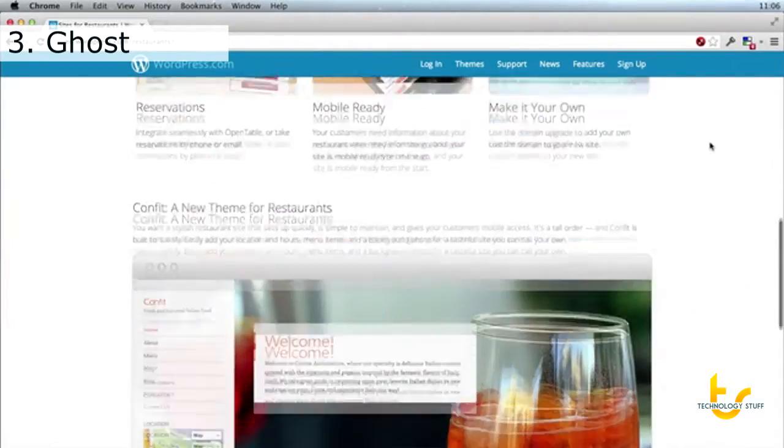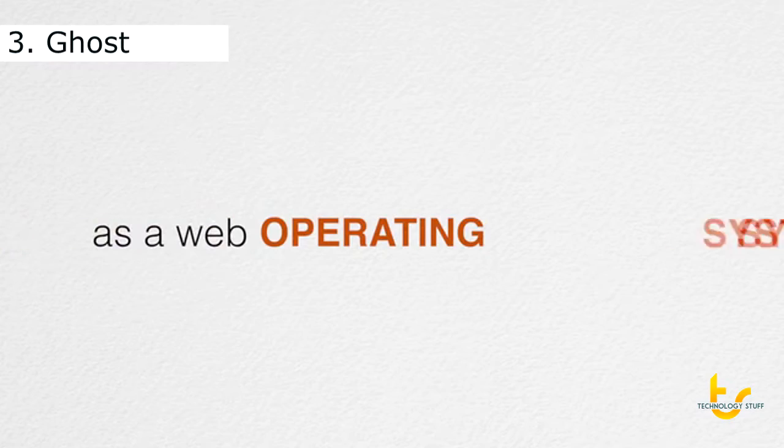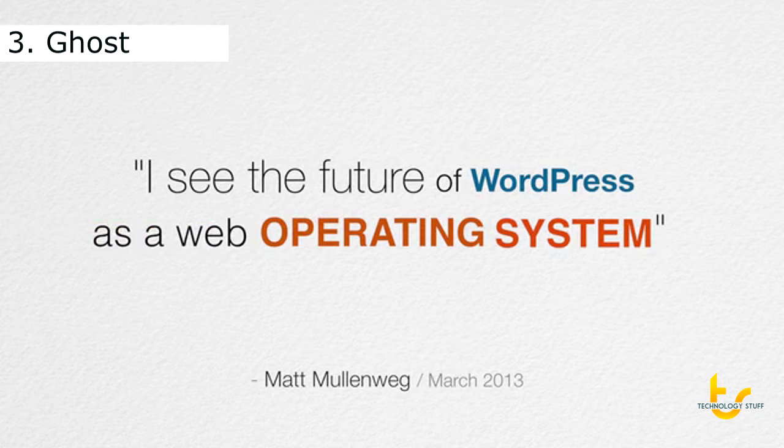It's moved on to be about websites and content management and all sorts of amazing things. But what I care about is blogging. WordPress by all rights is no longer just a blogging platform, and that's exactly what Ghost is — it's just a blogging platform.